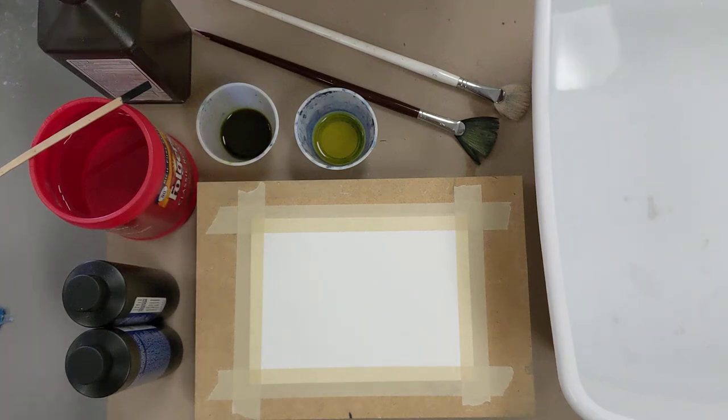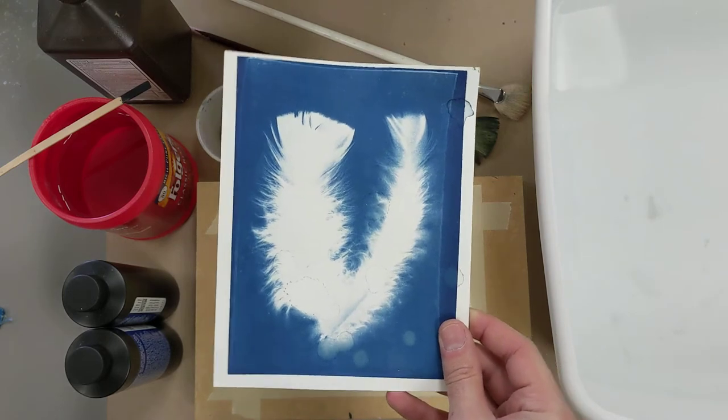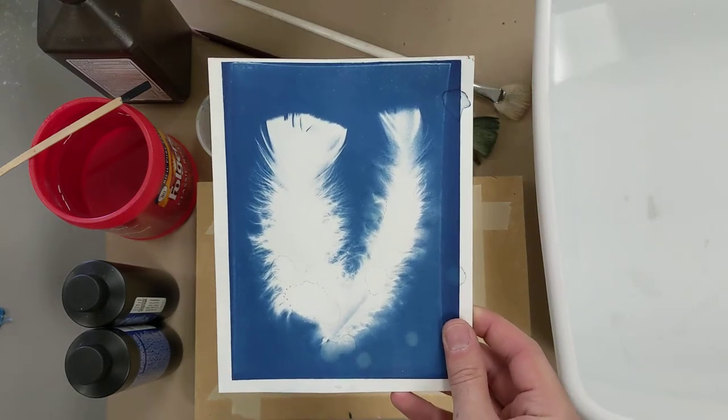Hello everyone and welcome to Weekend Workshops presented by the Wichita Falls Museum of Art at MSU Texas. In the tradition of makerspaces, we are here to learn the basics of a new medium and then make it your own. Today we are going to be focusing on cyanotypes, also called blueprints.